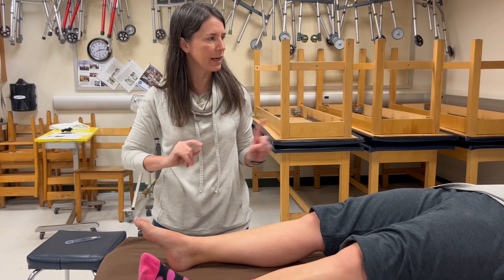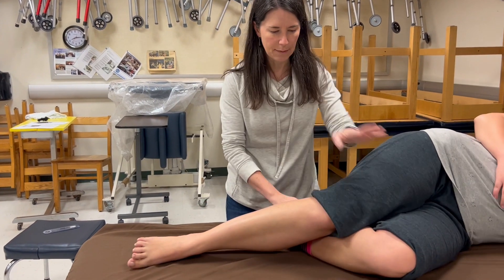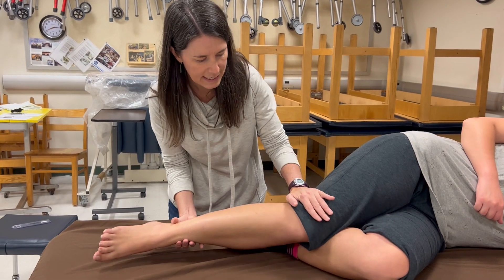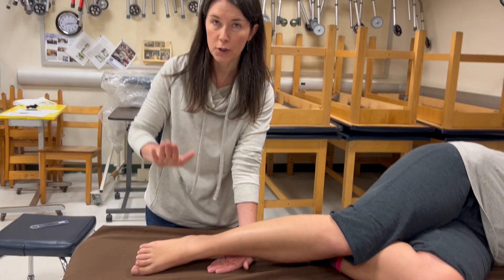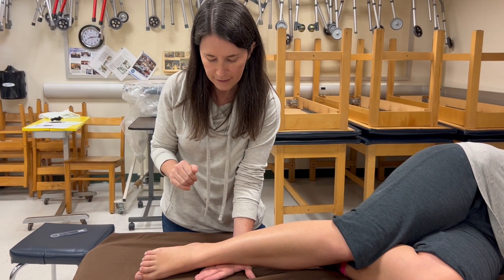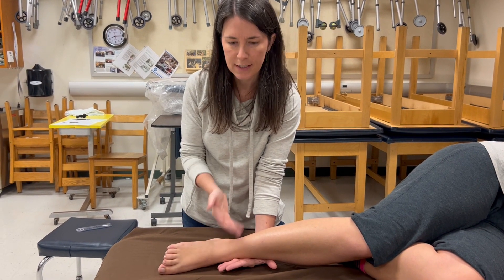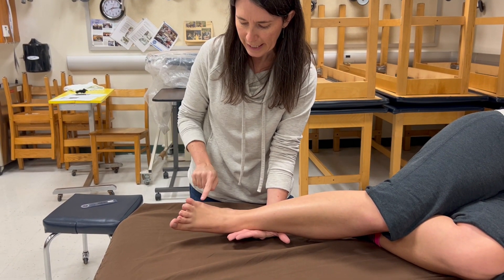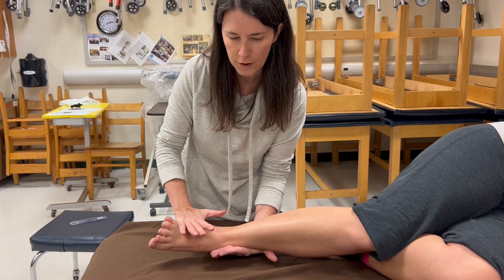For eversion, I have her roll to her left side. She can keep the top knee bent so she doesn't feel like she'll roll off the table, and the thigh and knee are supported. When she everts against gravity, I try to push her foot back down to where it came from. Stabilization is on the medial tibia just proximal to the ankle joint. I cue: bring this pinky toe up toward the ceiling — don't let me push you down. My hand is on the fifth ray without crossing the MTP joints. There's her four and five.